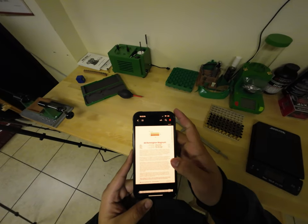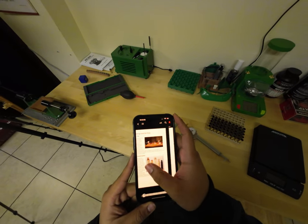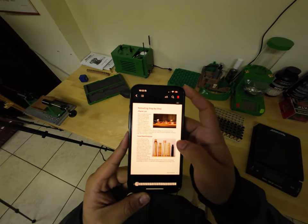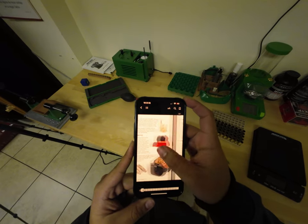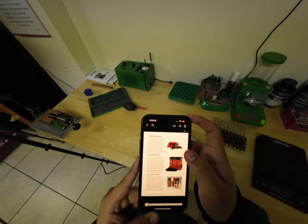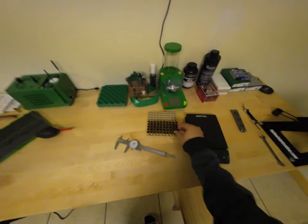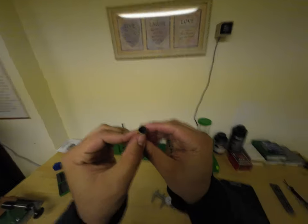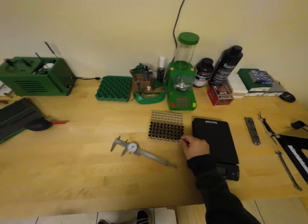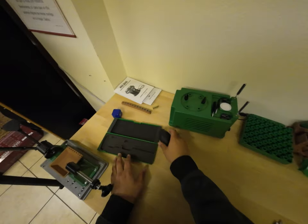After checking, case cleaning is done, case trimming — we're not going to trim. Next is case chamfer and deburr. I guess I can chamfer and deburr them even though I don't think they'd really need it — but might as well. Gives me an excuse to use this tool.